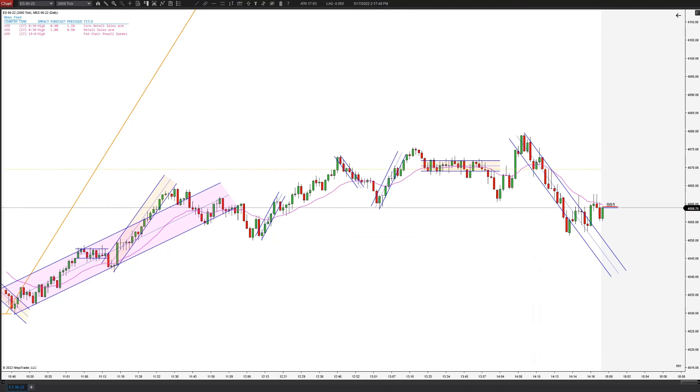Let's see if we can get a runner. Nope, we get hit there. But anyway, quick, easy scalp. Hope you guys enjoyed it.